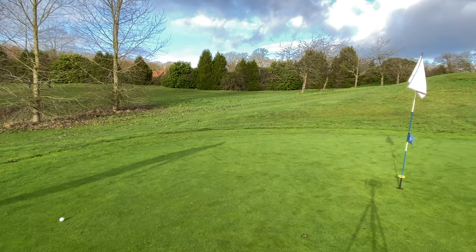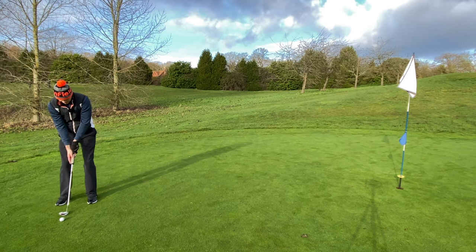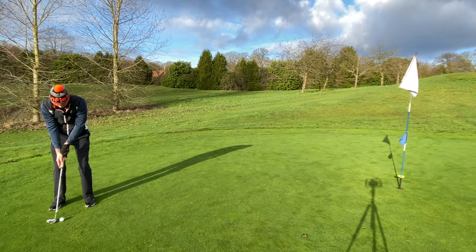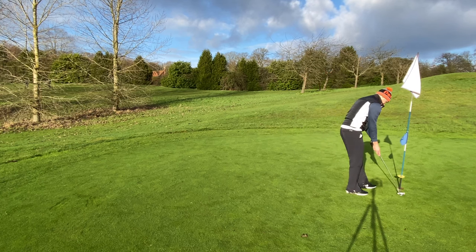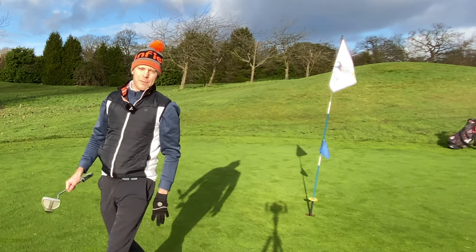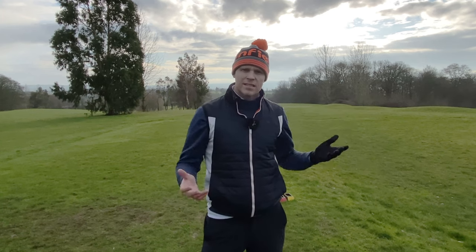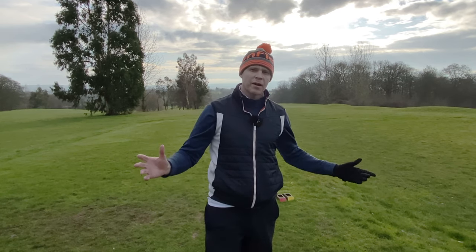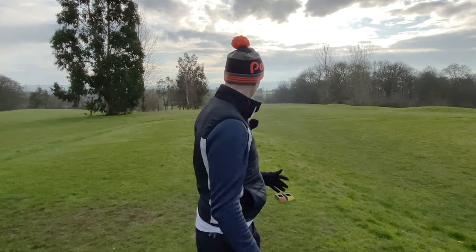It didn't roll out as much as I hoped — probably 12-13 foot. Two putts will be fine. Rolled it up to the hole — there we go. Make sure you take every bit of care over every ball! Took a six on that hole, which brings me to 36 with just the par five hole left. That's 14 shots to break 50 — we should be okay unless something absolutely catastrophic happens.